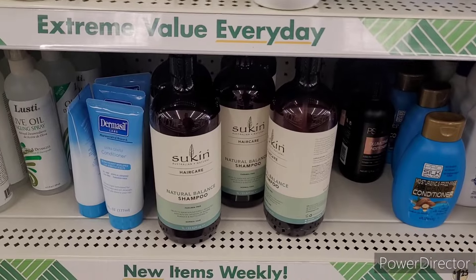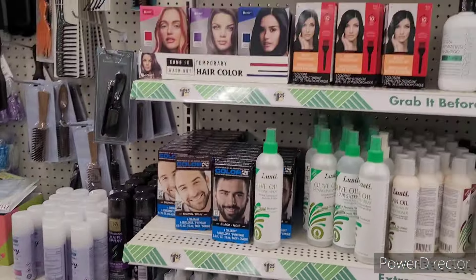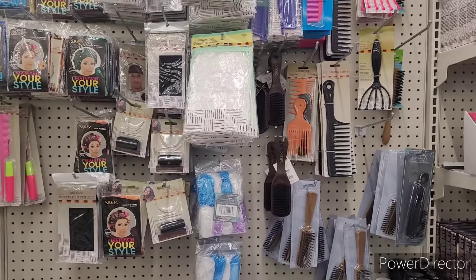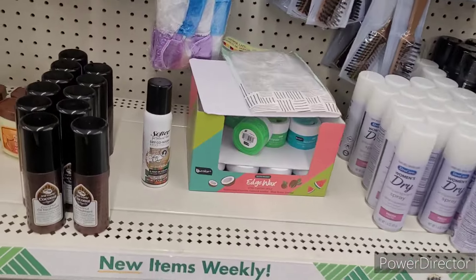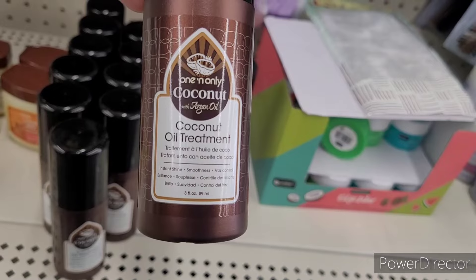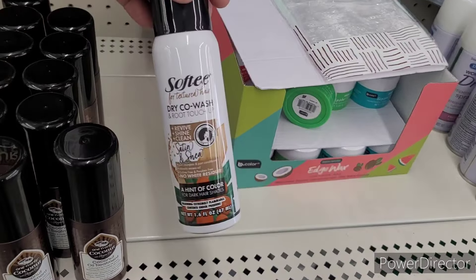There's their Sukin shampoo right there, some hair color, and we have some other little hair items over here. I do see some new treats, so let's take a look. This is the One and Only coconut and argan oil coconut oil treatment right here — we've seen this before.